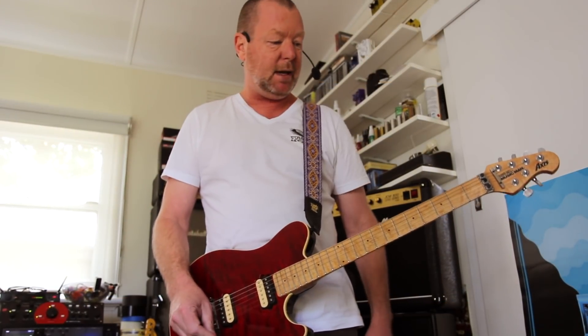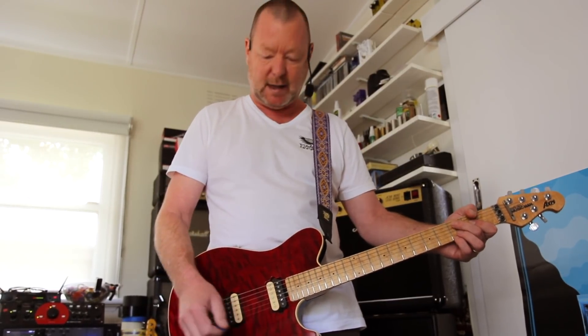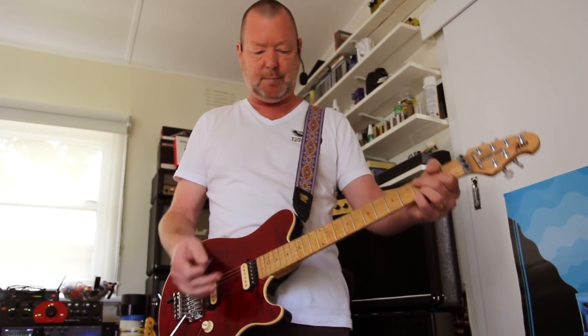This is a Music Man Axis — the classic, sort of revamped Van Halen model — but it lets me, even at those control settings, do all sorts of clean stuff just with the front pickups here.